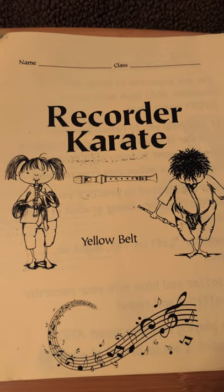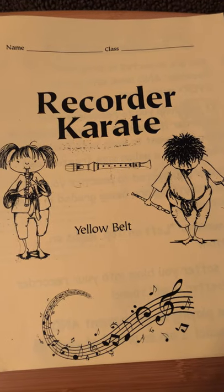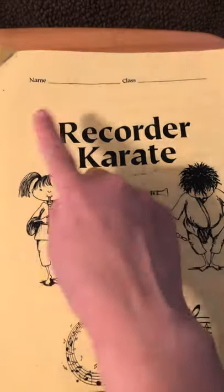Congratulations, third graders! You have made it to the yellow belt! Yay! So let's take a look at our yellow belt packet here. Here's our cover. Make sure you put your name up top.